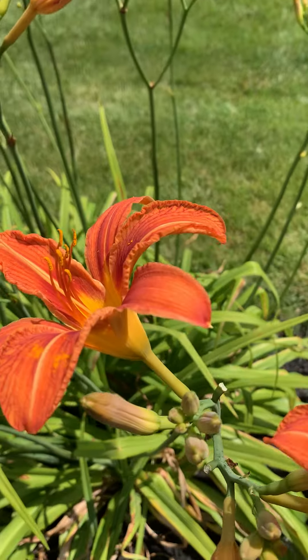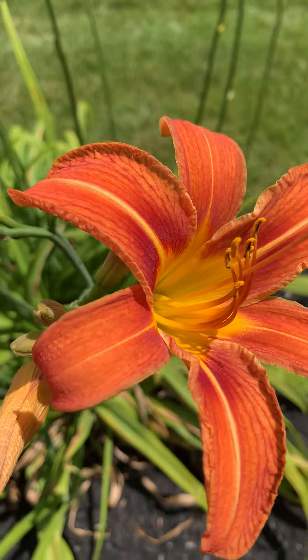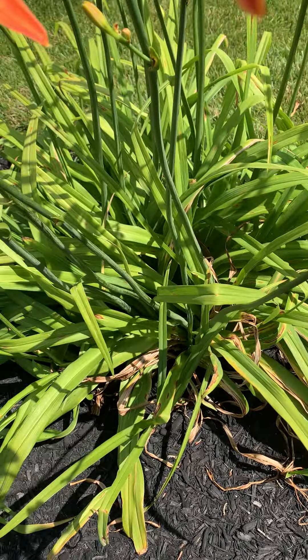Tiger lilies blooming in late spring at itsgardeningtime.com. This is another easy maintenance lily. They multiply on their own. You really do not have to fertilize this one at all.